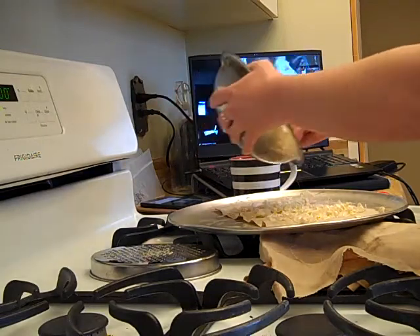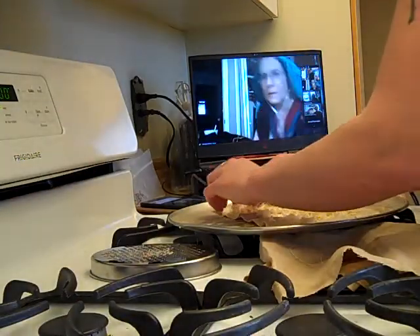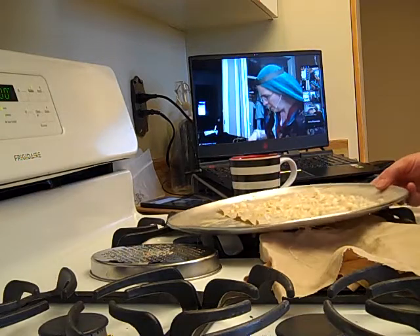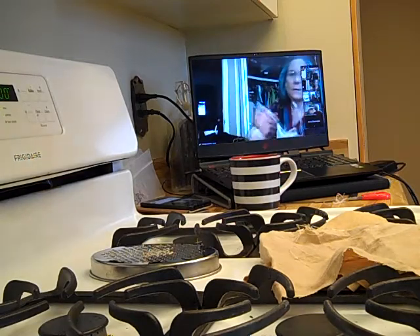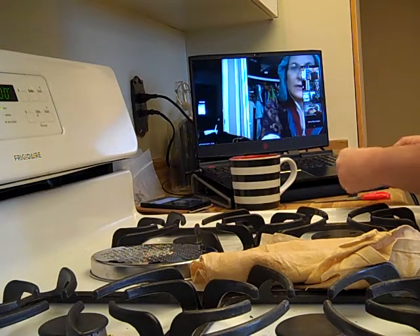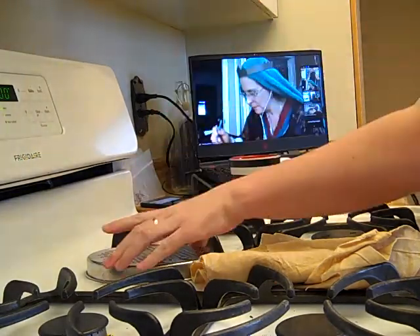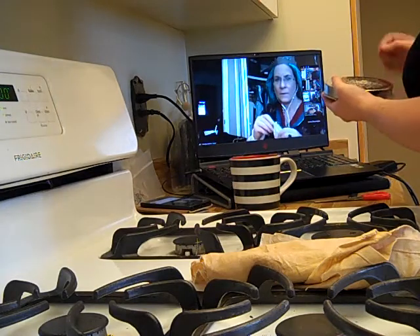Don't worry about getting the wax all the way around the edges — it's going to be warm when it comes out so you can spread it. Then just pop it in the oven. It's at 200 degrees — very low. If you wanted to do it with the cheese grater, use a small one just for the small pieces of wax, but I found it took a long time and you have to keep clearing it off.